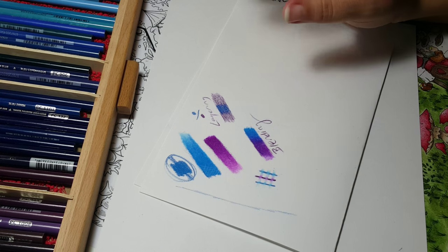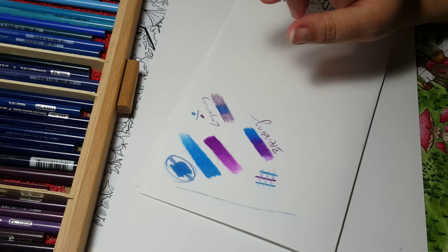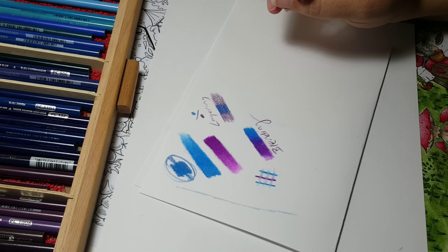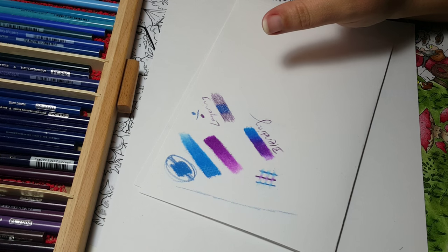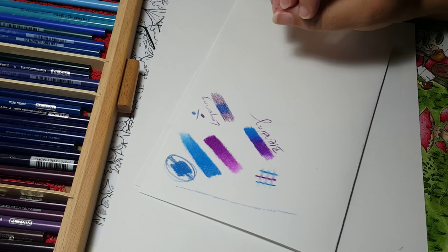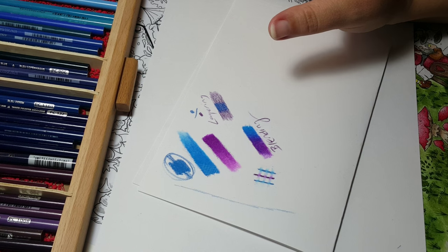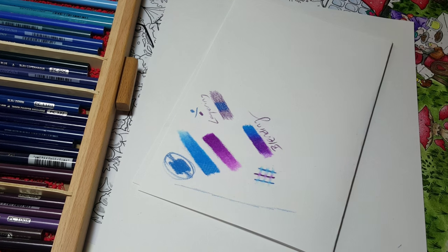Beginners, intermediate, advanced — don't be shy. In my file section I have all my charts for different pencils where you can fill in and keep track of colors you have and need, blending charts, the whole nine yards. There's lots of information there and it's a really fun group, so I hope you join and I hope this video helped you guys out. Bye bye!